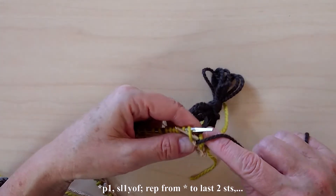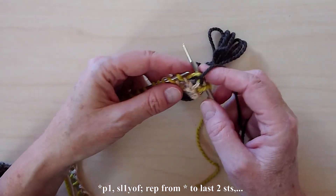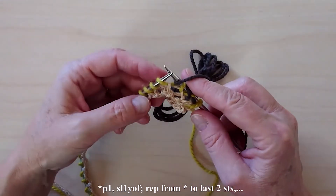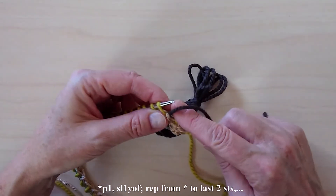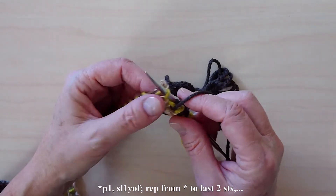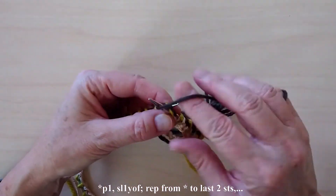Purl one, slip one with yarn in front, yarn over needle, to the back, and then to the front between the needles. Purl one, slip one with yarn in front, yarn over needle, and to the front. Purl one,